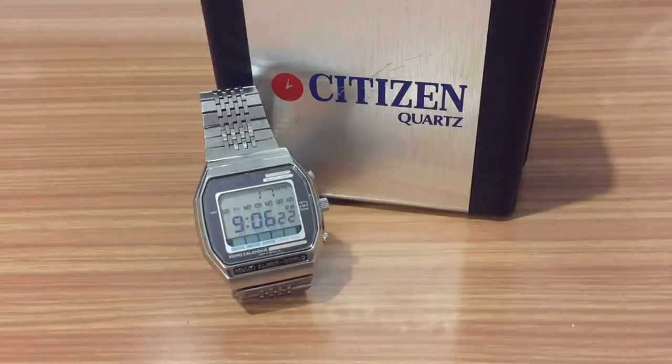Hello YouTube community, my name is Christian and here we are again with another video about watches. In this case we have another Japanese watch from the brand Citizen.